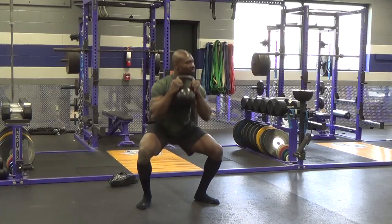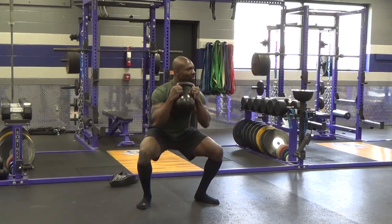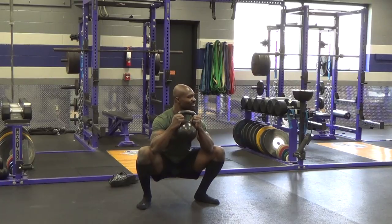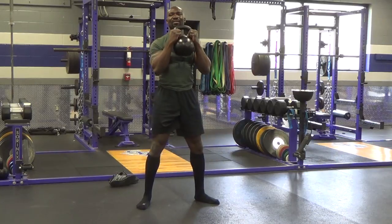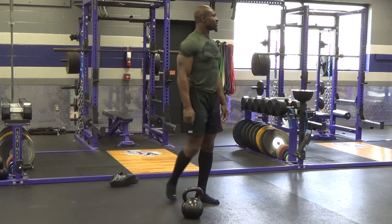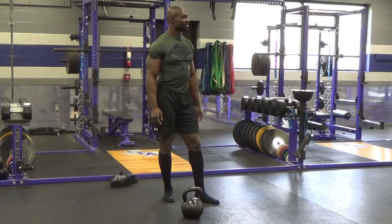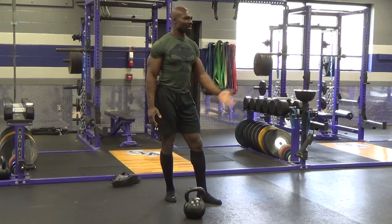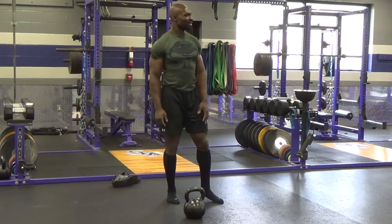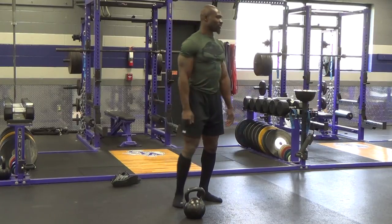And back up. And back down. Up. Down. Hold. And all the way up. And set it down. Alright, so you can make it a game — make it more interesting. Everybody okay? I heard somebody's knees pop. Is that you? Yeah. It's a little adjustment. It's an adjustment on the house — no charge.